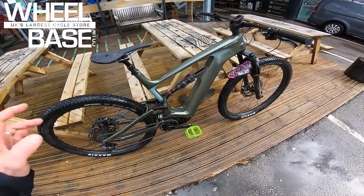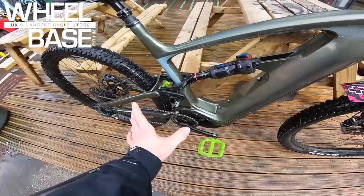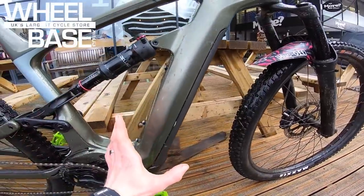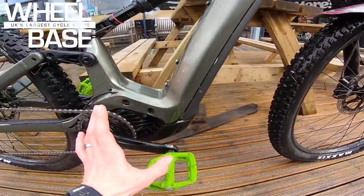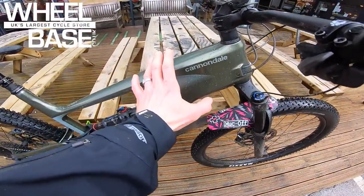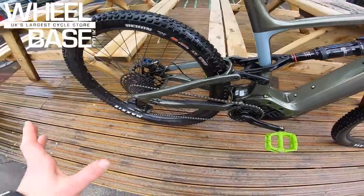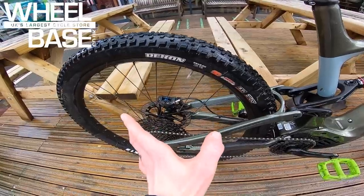It's exactly the same suspension setup as the unpowered Habit, but down here you've got the latest Bosch Generation 4 motor and a Power Tube battery in a really broad down tube — kept as low as possible to keep the center of gravity down. It has a neat carbon fiber front end and an alloy rear end to keep things affordable and tough.